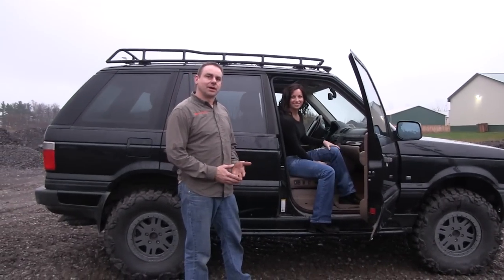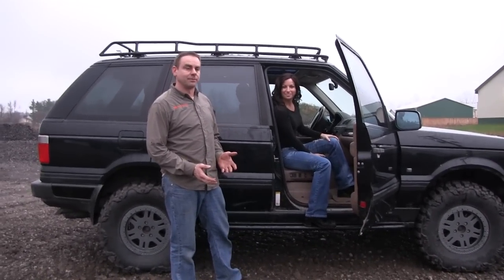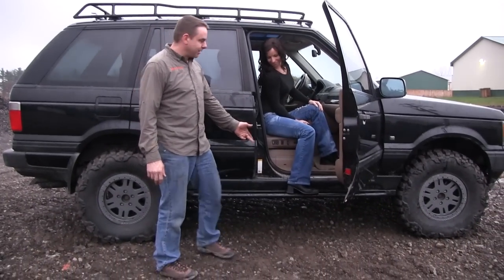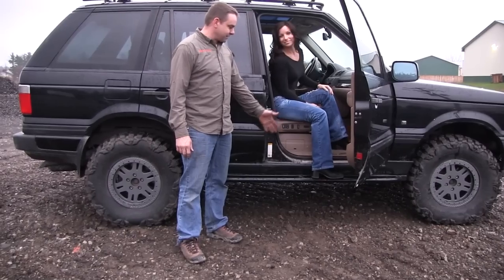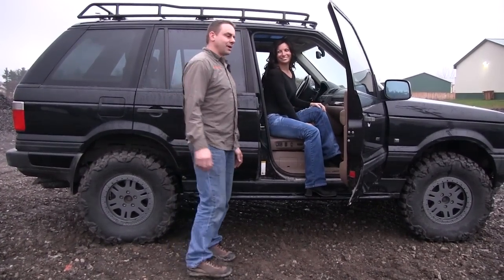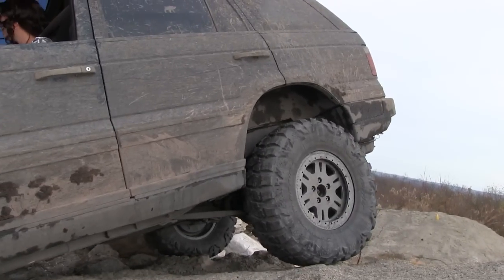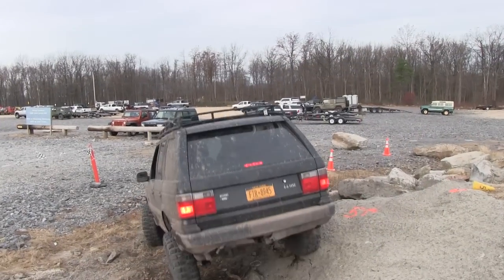We're going to take a look at how to install a set of rock sliders on a P38. These are the new ones from Terra Firma, and as you can see we've already installed a set on the passenger side. We're going to go through the driver's side in a minute. They make a wonderful step so Boreana can get in and out of the truck. The real truth is I let her drive it and she smashed the living daylights out of the sides.